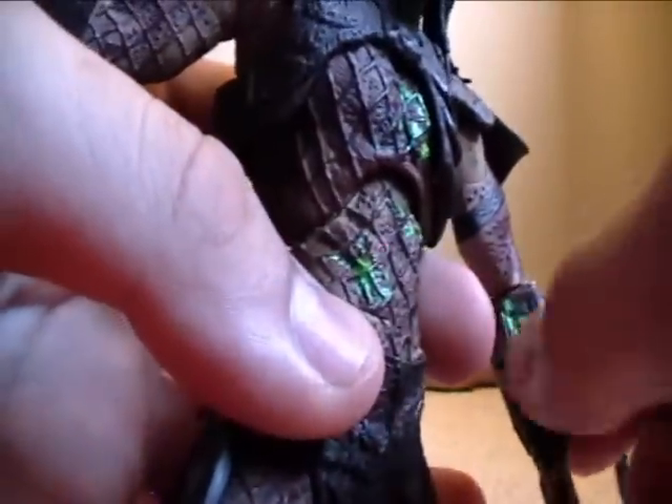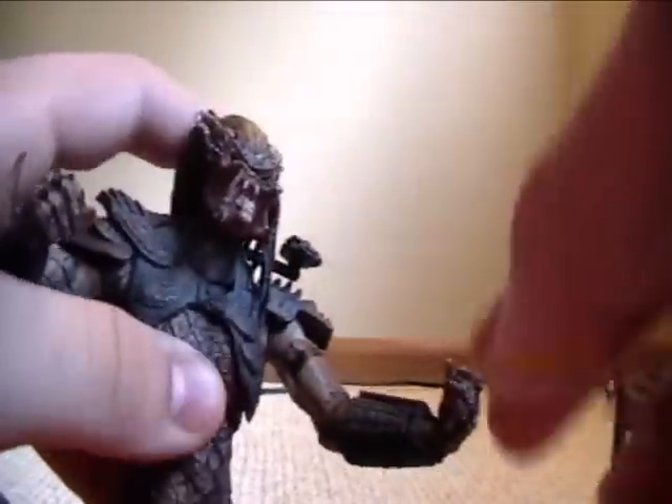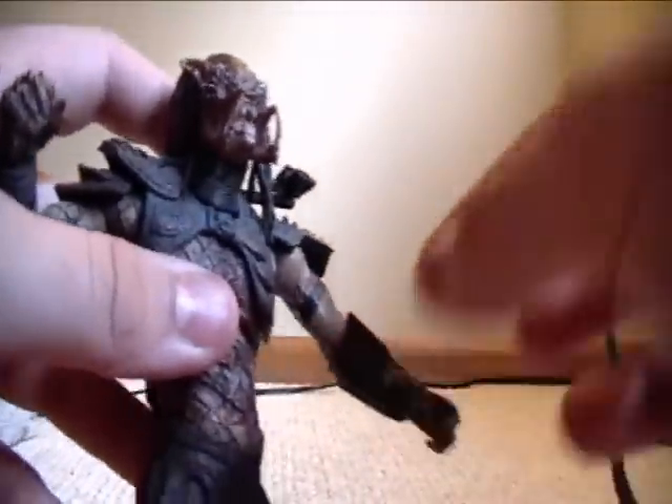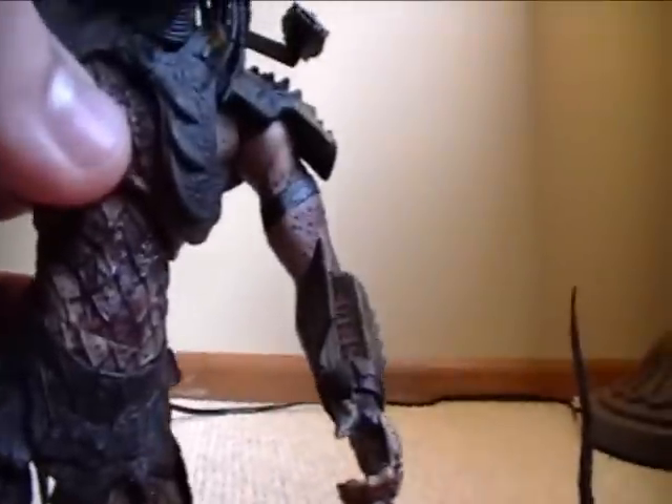The wrist device can't flip open on the battle damage version, but on the open mouth version it can — except they made a mistake and it opens the wrong way. You should have checked that. But it's pretty cool once you get past that. Inside it's got the Predator numbers — glowing numbers — which looks pretty cool.